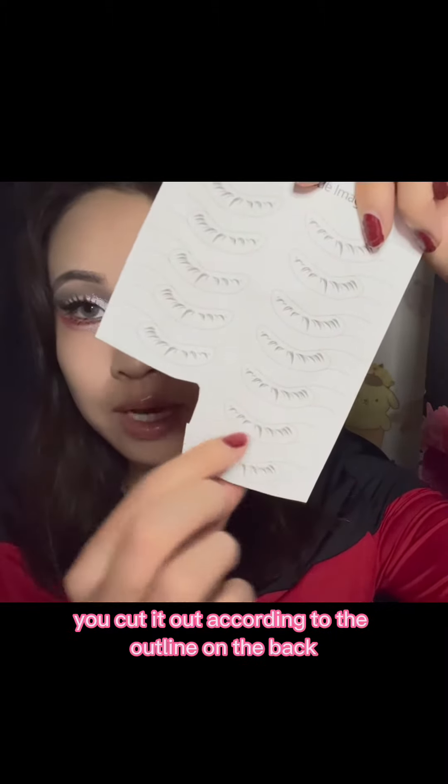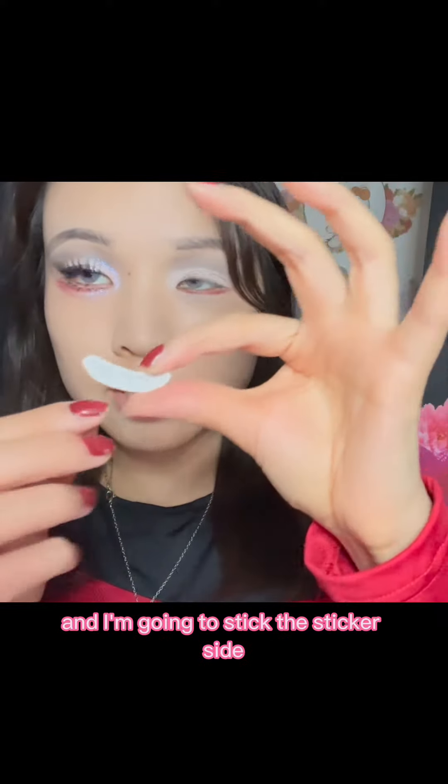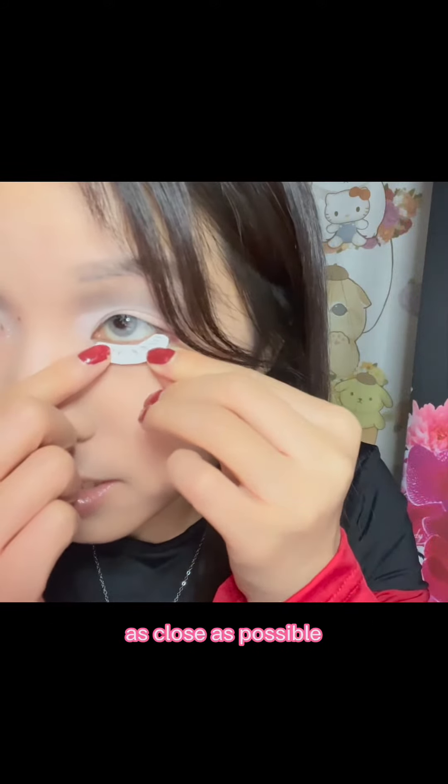It's like a tattoo sheet and you cut it out according to the outline on the back. I've cut out the tattoo in the desired shape and I'm going to stick the sticker side right up against my natural lash line as close as possible.